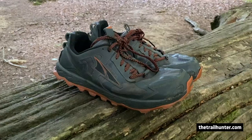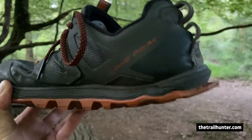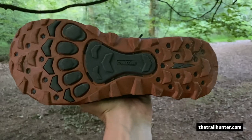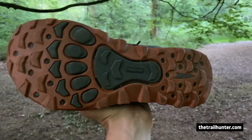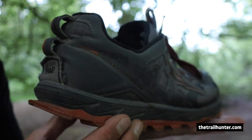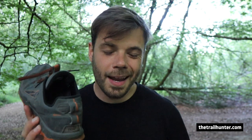They have a durable quick-dry air mesh upper, a stone guard sole which is really good for tough stony areas on the trail, and incredible grip which they call trail claws. They've got gator traps on the front and back, and a little lip on the back which gives added cushion on the heel. I find it gives some added comfort going downhill or running — it gives a little spring.